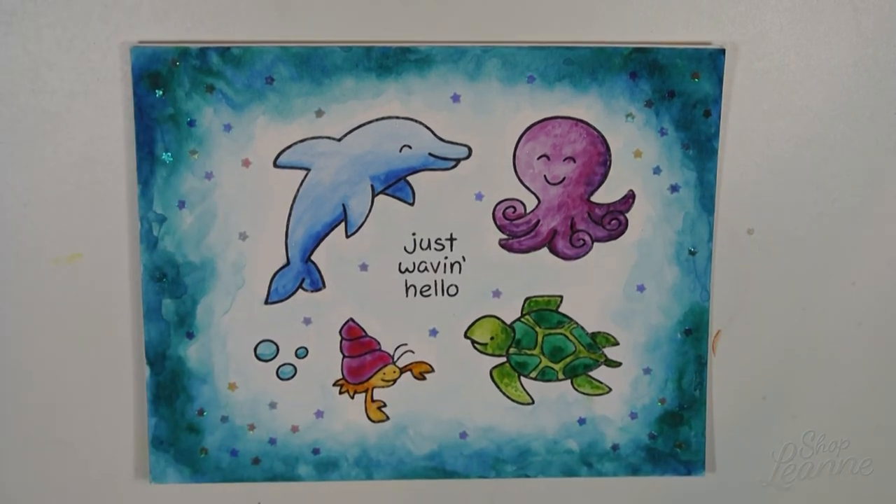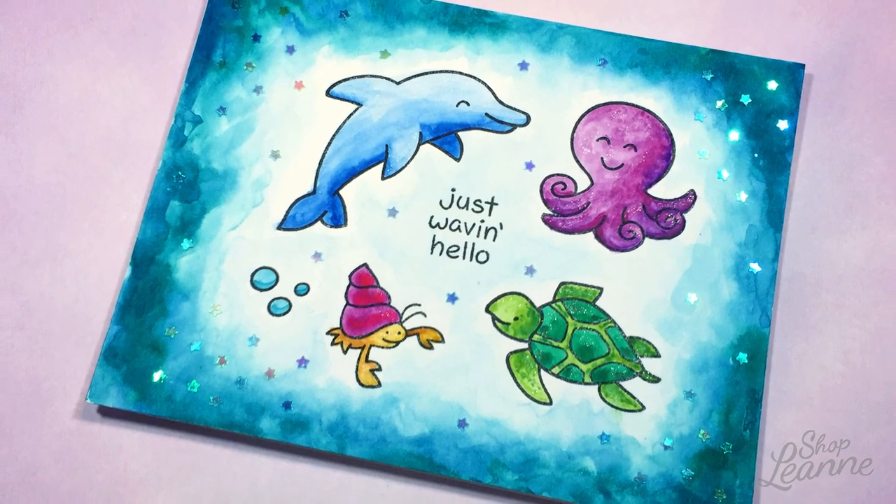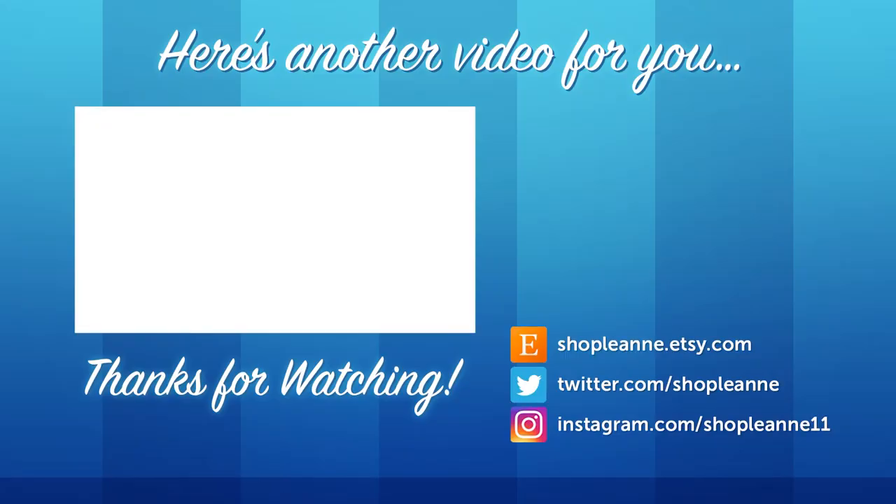So there you have it — this is my fun watercolor card carrying on my Caribbean vacation theme. I hope you guys enjoyed this video. If you did, be sure to give it a thumbs up and subscribe so you're notified the next time I post. Thank you so much for watching.